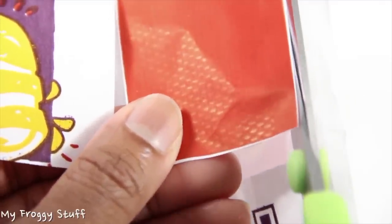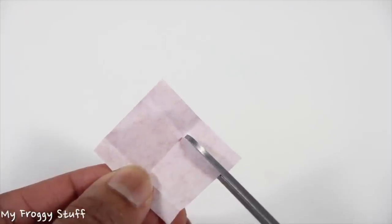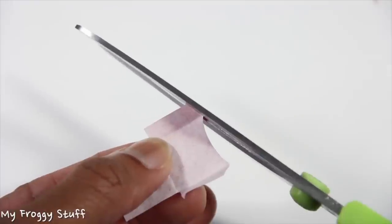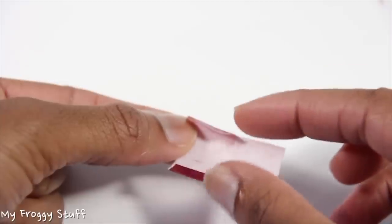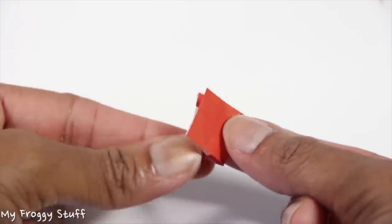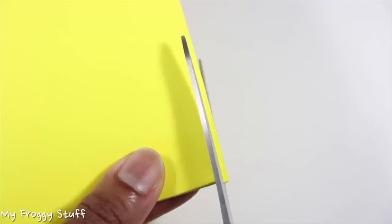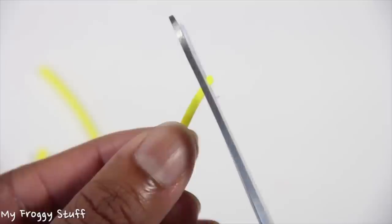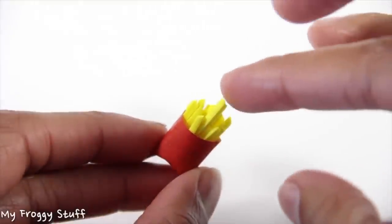Now I need something to go in the bag. I cut a small rectangle out of the bag material, fold it in half, fold the sides back, open it back up, trim off the lower folded rectangles, cut a curve off the top, cut the corners off the top, apply glue to the side tabs, then fold them in and fold up the back. Once dry, I push in the bottom. Cut thin strips of craft foam, cut them into small pieces with an angled tip, apply glue to the lower half, then glue them inside to make fries.